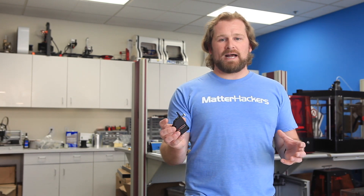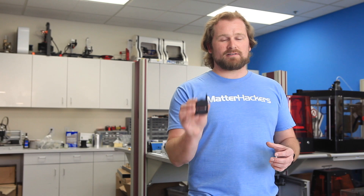A lightweight, more compact package, still with amazing results. Let's talk about this a little bit. The Bontek BMG is a great multi-purpose extruder.